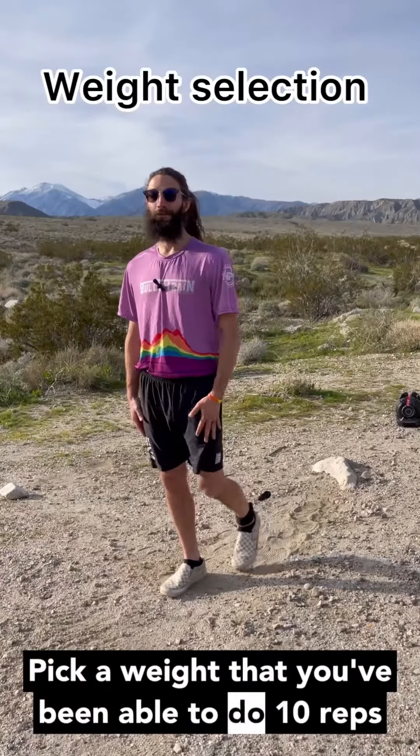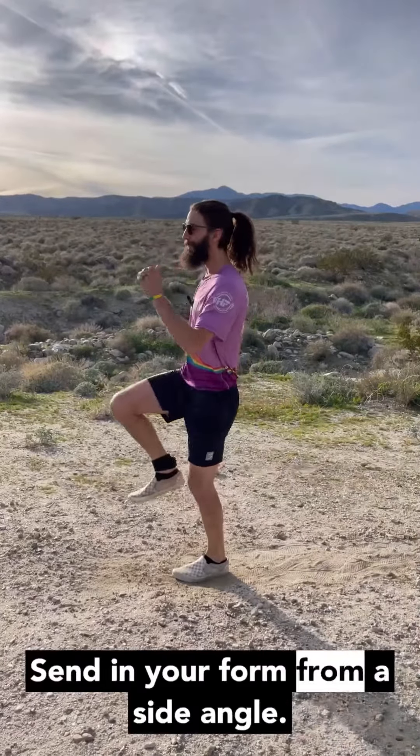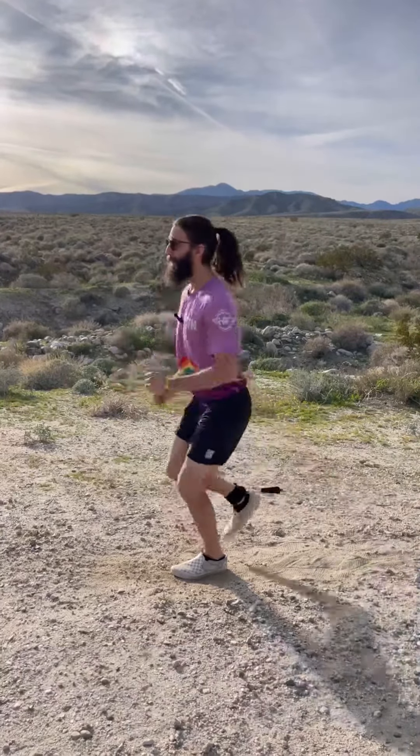Pick a weight that you've been able to do 10 reps of hip flexion. Send in your form from a side angle. See you then.